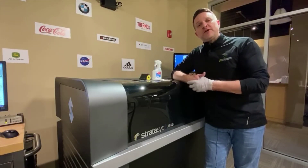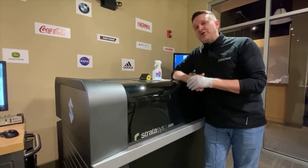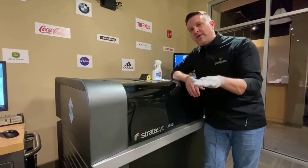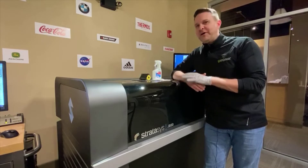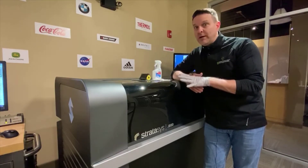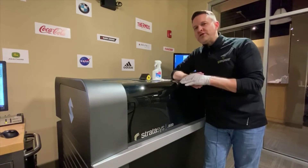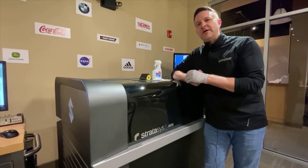Welcome to our back room — this is our J850 at the Atlanta Go Engineer office. What I want to talk about today applies to all of the polyjets created by Stratasys. It is critical — I know I laughed about it in the intro — but it is critical that every time you run a part on this system, when the job is completed, you go in and do this wizard to clean the heads.